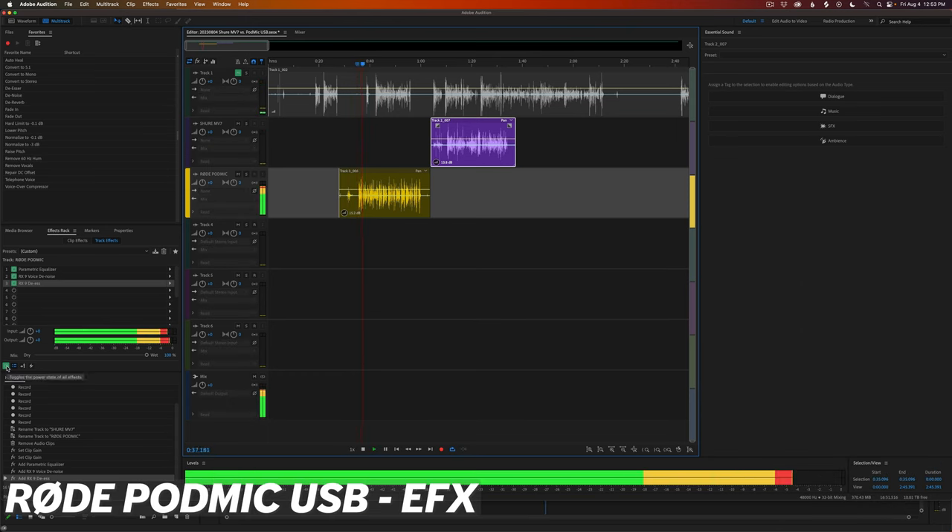Both of these microphones come with software so you can apply amplitude, compression, and EQ at the source and dial in your sound in any environment. Product links for both microphones are in the description below — they are affiliate links, but they help out the channel. Also check out my other videos on the unboxing of the Rode PodMic USB and the Rode Streamer X, linked on screen and in the description.